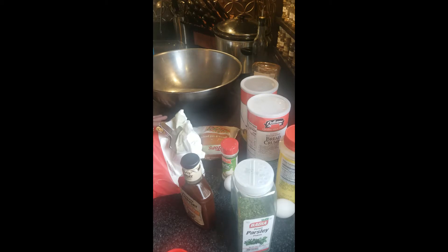Today we're making meatloaf. We're making a barbecued meatloaf because, truth be told, I am not a fan of ketchup.